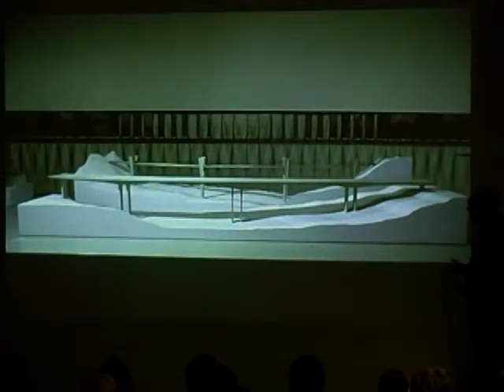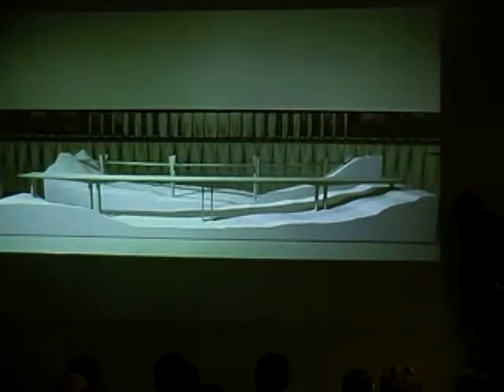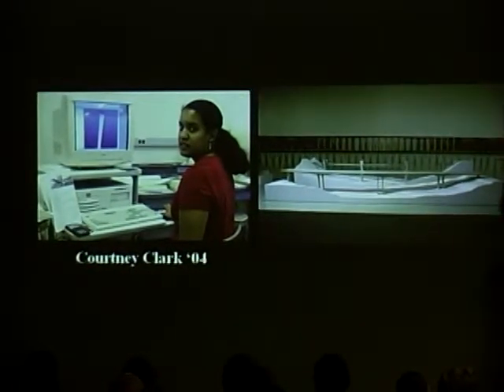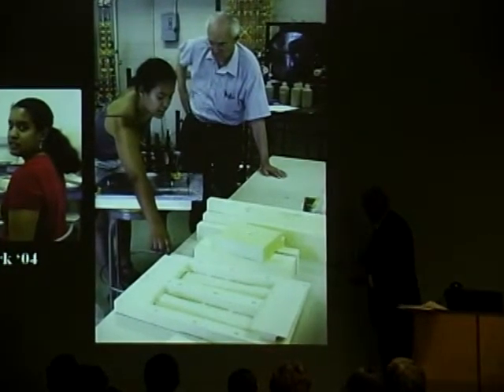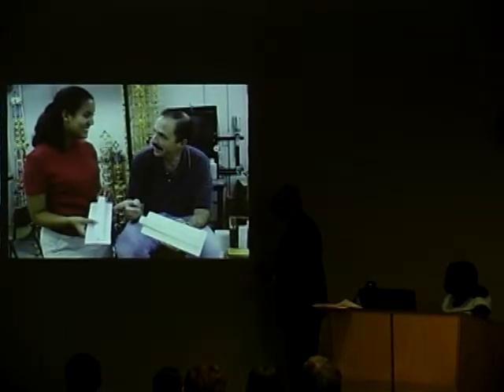Here are the two bridges of Menn in the exhibition — the Felsenau Bridge in the front and the Sunniberg Bridge in the back, so we make those comparisons. Here is Courtney Clark, who was in 2004 and who went on to graduate study and is now practicing structural engineering in New York. She was the designer and builder of those two models. Here she is again explaining what she's doing — she did the whole thing first in a foam kind of plastic. Here they are in the exhibition.